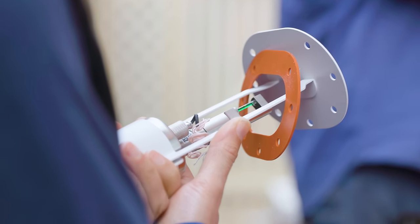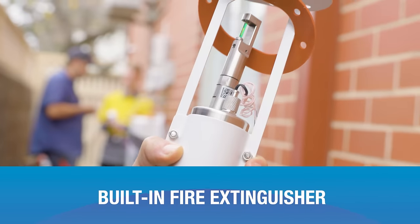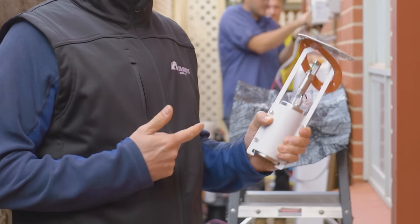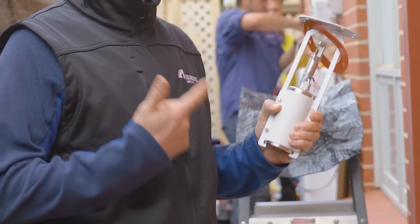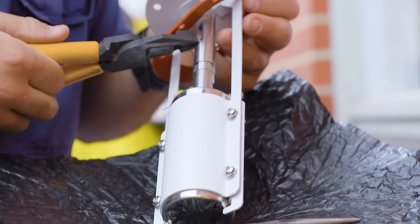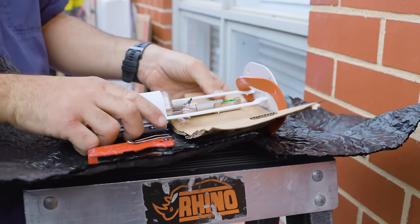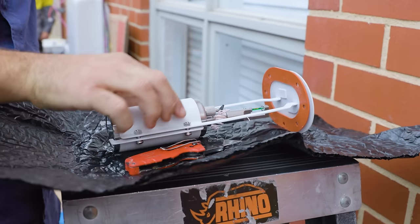A notable feature of this SolarEdge battery is a built-in fire extinguisher. It sits in the top of the battery and is heat activated — no electronics, entirely mechanical. If the battery gets too hot, it releases potassium nitrate into the battery cells, which hopefully stops combustion before it turns into a disaster.